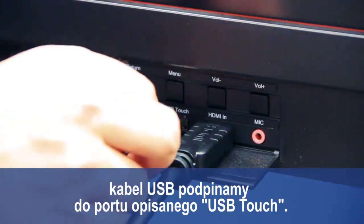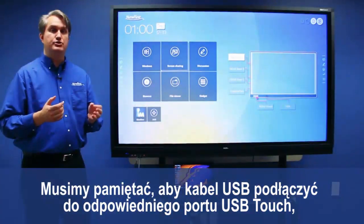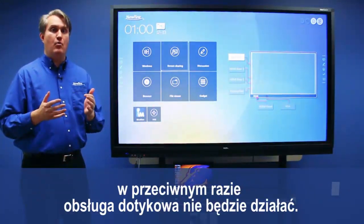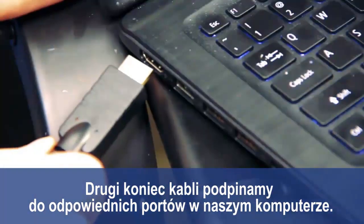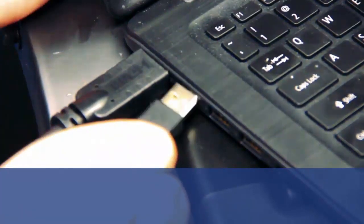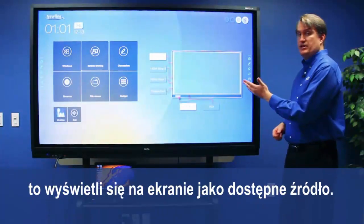Then plug in the USB to the touch port. Make sure you plug the USB cable into the proper touch port that matches each HDMI, otherwise touch won't respond. Once you've done that, plug the other ends of the cables into your laptop in the appropriate ports.